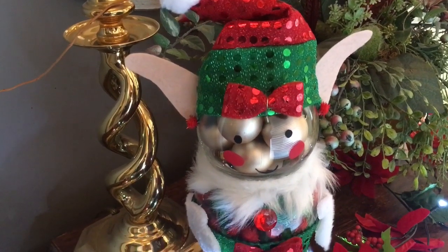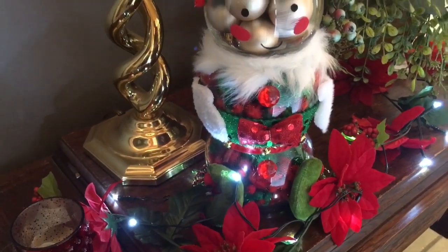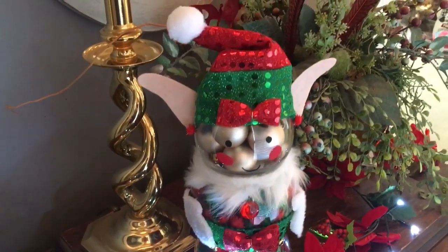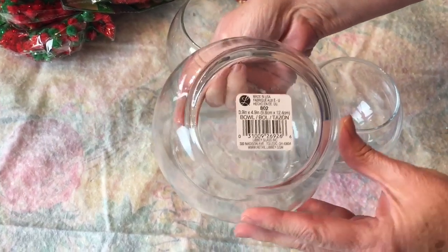Hi guys! Welcome to Keeping It Simple Crafts. Thank you so much for clicking on my channel. Today I am making a little elf using fish bowls from Dollar Tree.